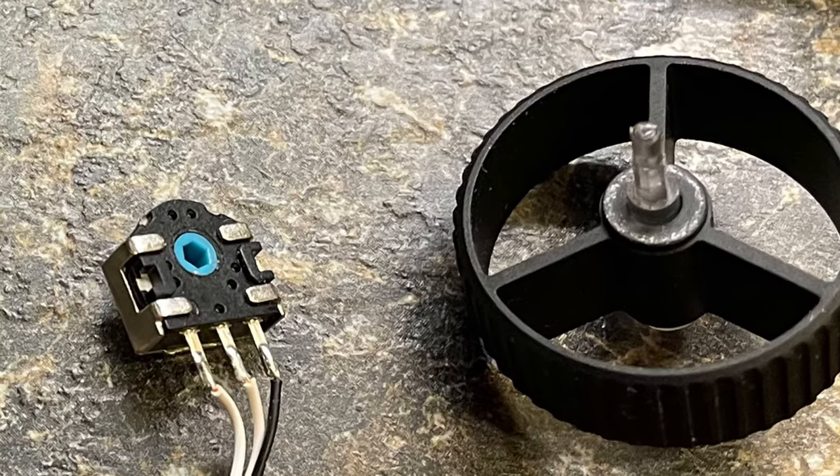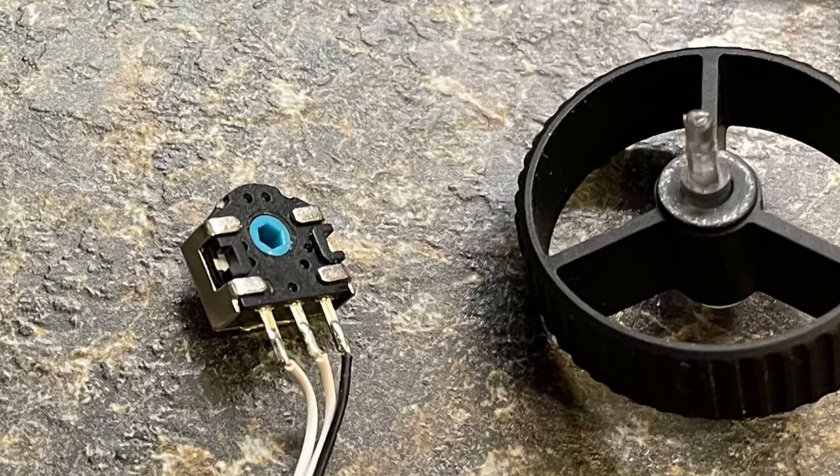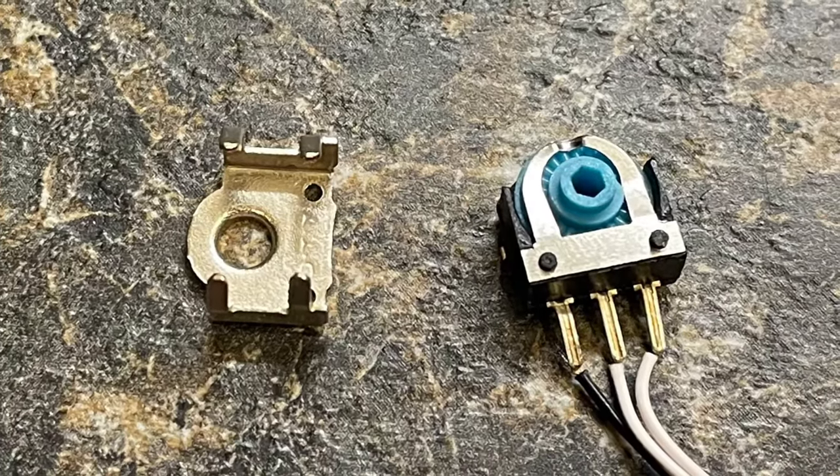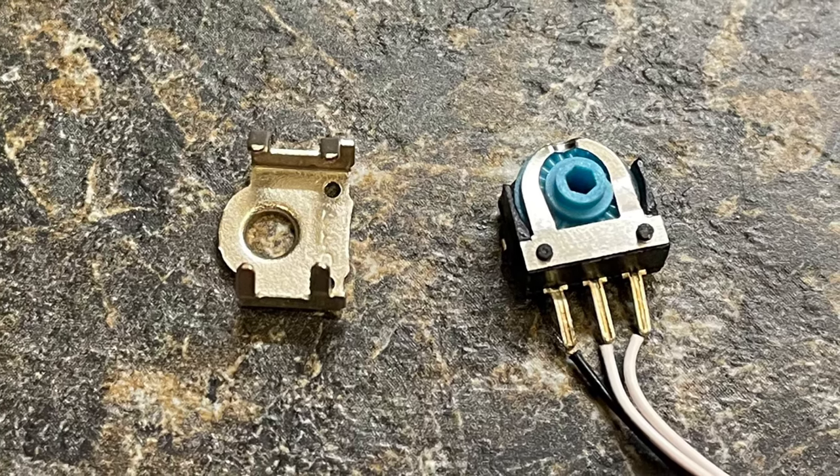We will need to disassemble the encoder. The TTC encoder is held together by a metal shell. There are four tabs that hold it together. Simply bend them outwards and the inner components can be removed.